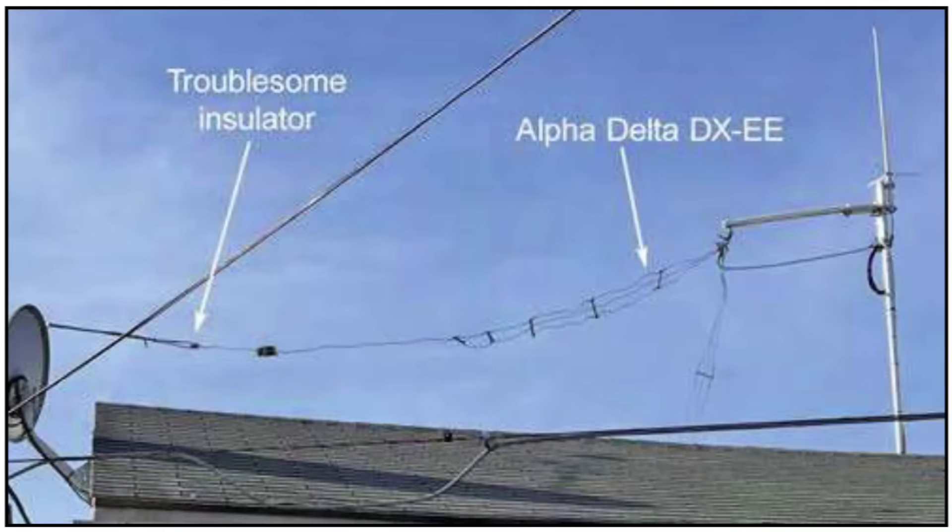He was having some problems with the insulators arcing over, and I answered that question. Now he sent me another question with a slightly different twist. He says he's really not happy with the Alpha Delta antenna, and part of the problem is that he can't stretch it tight — you've got kind of a drooping thing with the center up high and coming down fairly steep, which can be difficult for an antenna. He's wondering if there's an antenna he could attach to his chimney that would work better, as he lives on a small lot in a crowded neighborhood and the chimney is really his only good mounting point.